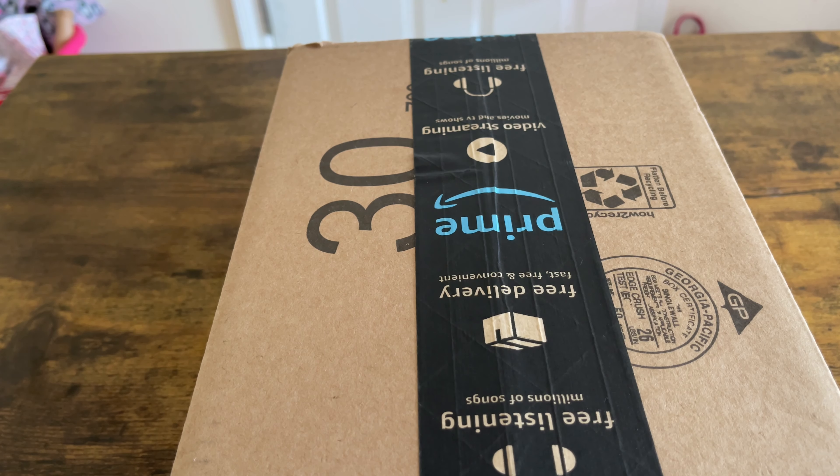Hey, what's up everybody? This is JC. This is going to be a short unboxing and pairing of a PlayStation 5 controller to my PlayStation 5.